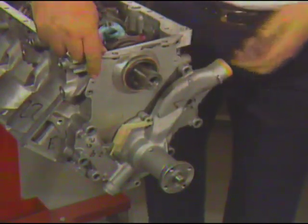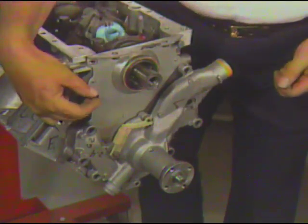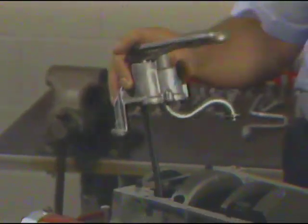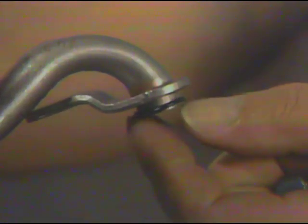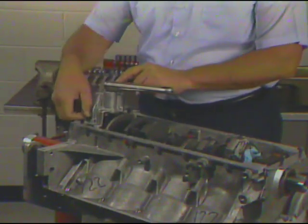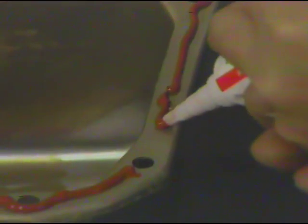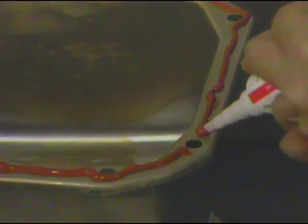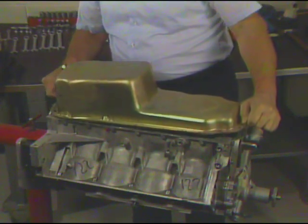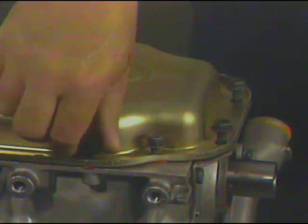Next, position the front cover on the locating dowels. Secure the front cover to the block with three screws and torque to the proper Newton meters tension. Then install the oil pump. Its location on this engine is at the right rear of the crankcase. An O-ring is used to seal the pump outlet pipe to the crankcase. To complete the installation, secure the pump body to the crankcase with two bolts and one nut and torque to the correct Newton meters specification. To prepare the oil pan for installation, a continuous bead of RTV sealant is applied to the sealing surface of the oil pan. Now lower the oil pan in place on the block, press it into the proper position, and install the bolts and nuts used to secure the oil pan.